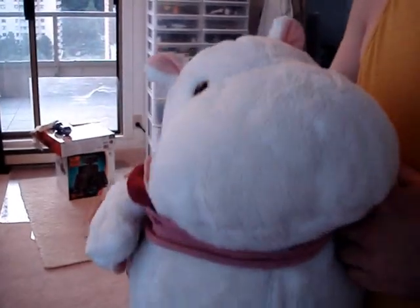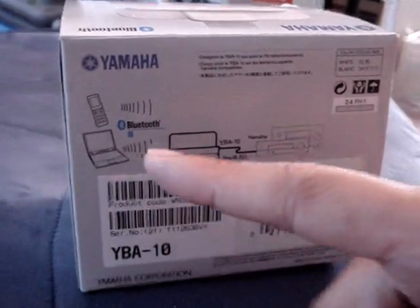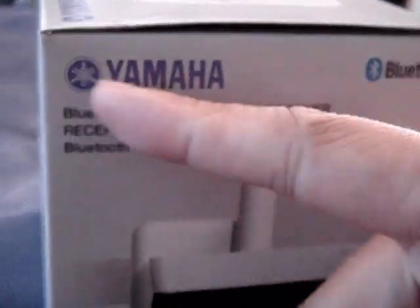So what we have today here is a Yamaha Bluetooth dock. Let's take a look at the box. What it does is Bluetooth — it syncs your phone or laptop and basically transmits signal through the dock to your Yamaha receiver. Bluetooth wireless.